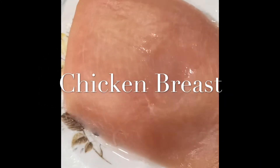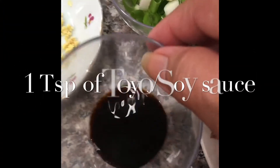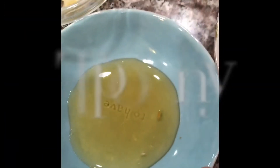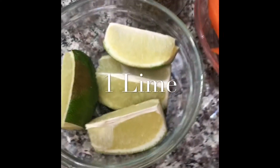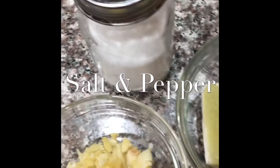Here's our ingredients. Our main ingredient is chicken breast. We have toyo or soy sauce, green onion, honey, ginger, garlic, lime, carrots, salt and pepper.